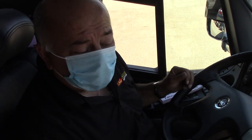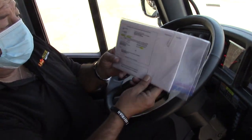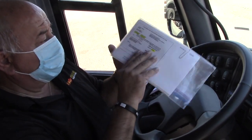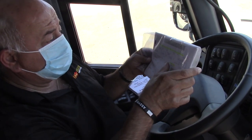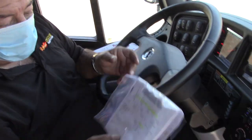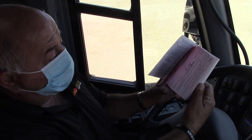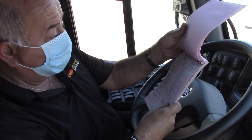The registration and insurance cards are located in this plastic bag right here. This is the insurance — it states the vehicle number and the expiration date of the insurance. The other side is the registration, which also has the bus number and the expiration date. And this is the DVIR book for historic transportation, and it must be used every time the vehicle is driven.